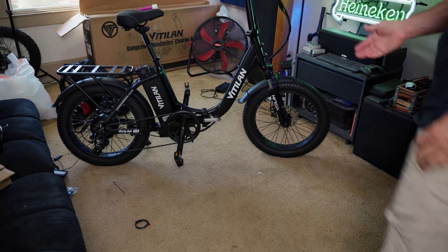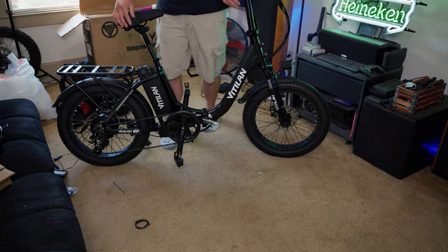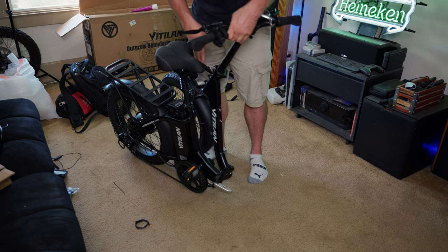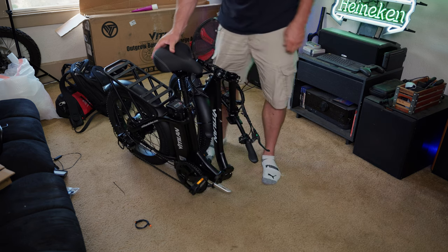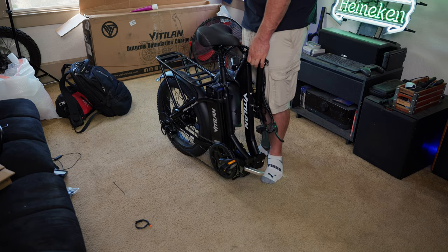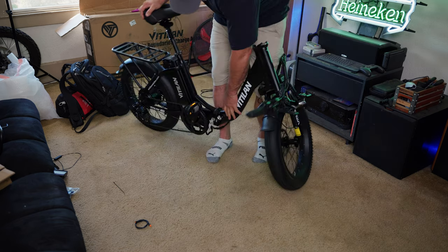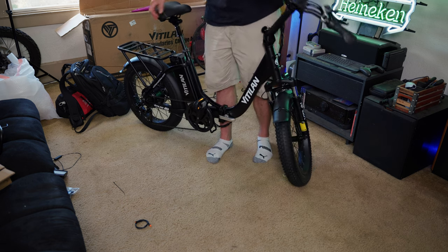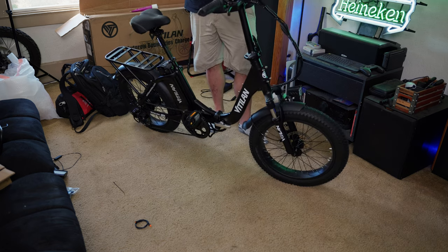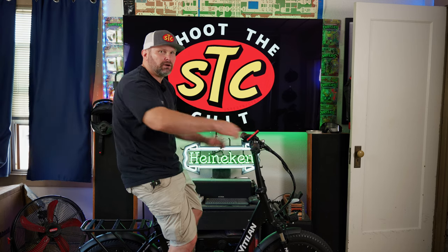To demonstrate the folding capability, simply push up the tab in the middle, open the latch — this enables you to fold the main body of the bike in half. Then you can fold the handlebars as well. The U3 folds into a nice compact little package, making it easy for storage — you can throw it in the back seat of your car or the trunk pretty easily. To unfold, just do the opposite: unfold it, clamp it up, put the latch in, and get out your handlebars.